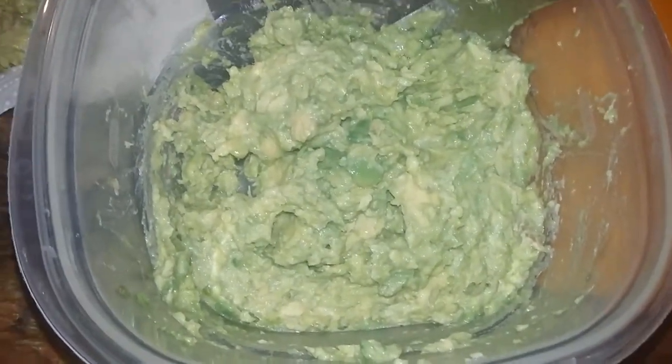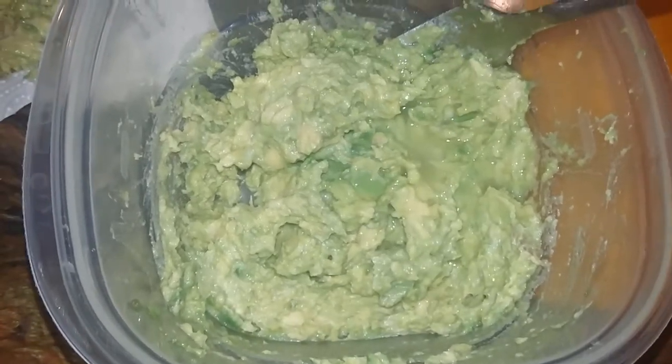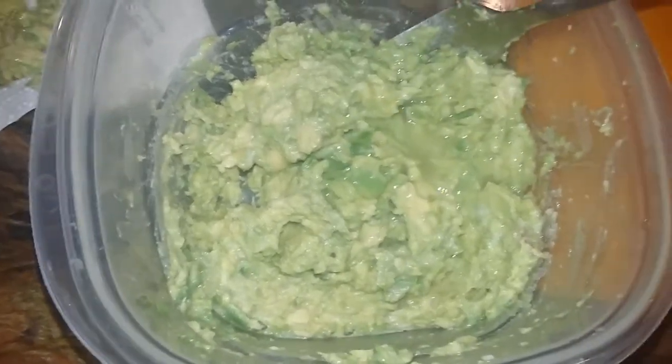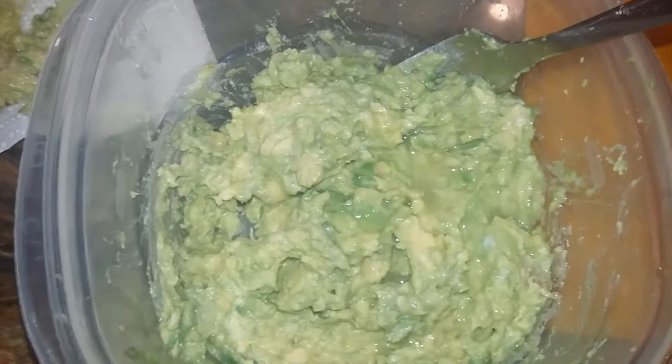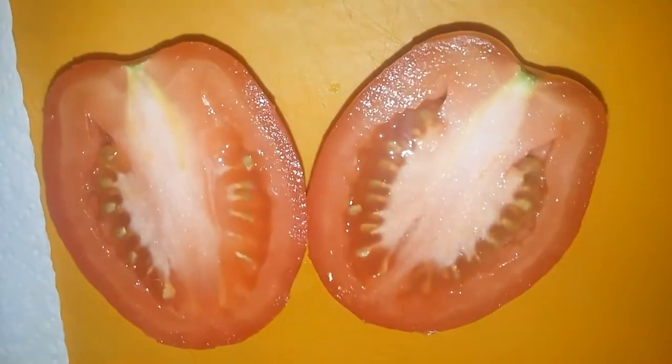You can smash it more if you prefer. I'm adding in half of one lime. If you're using a key lime, you may need to add the whole key lime.